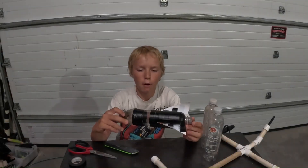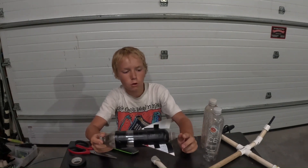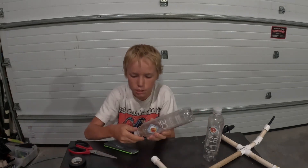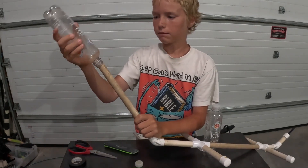Hey guys, so this is one of the bottles we've made in the past, and these are the ones we figured out work the best. All we use is a sparkling water bottle — you can buy these from the store, they're pretty cheap. The reason we use these is because they actually slide on the pipe perfectly, and they're like a little bit tight.